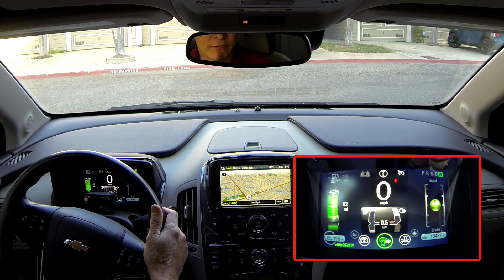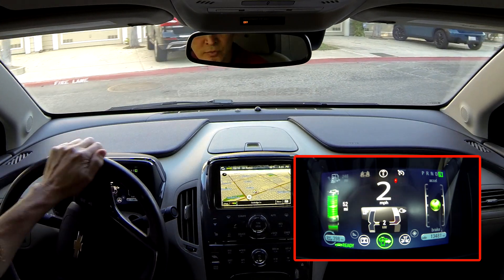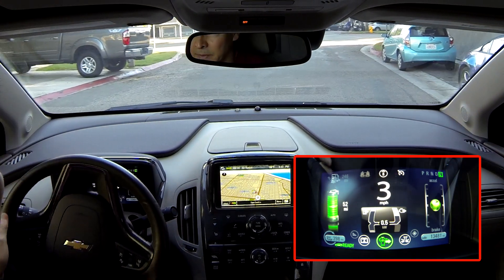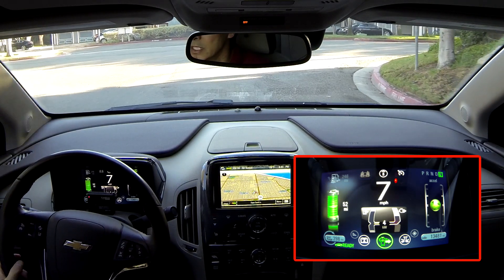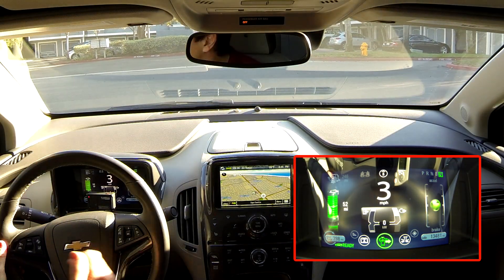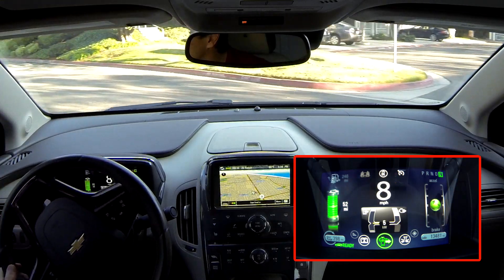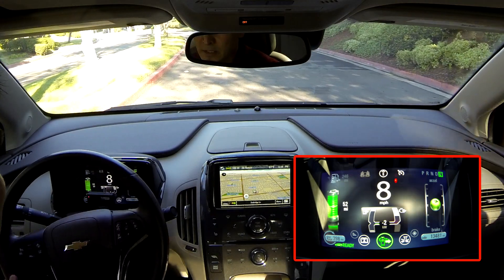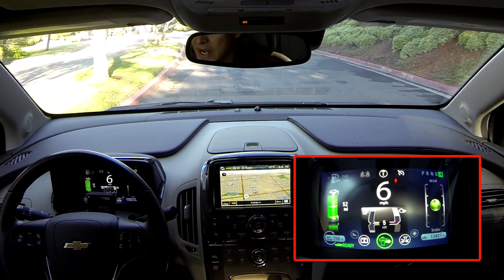When you are driving, you normally add about 0.5 kilowatts of usage. The yellow line to the left of the readout on the gauge means power is being used by the battery. Green means there's some regeneration going on and power is being regenerated back into the battery.